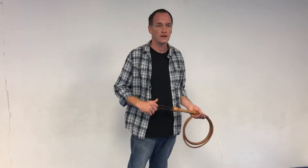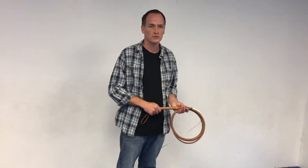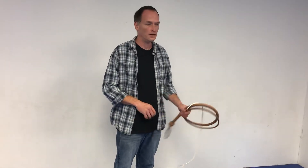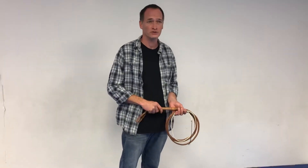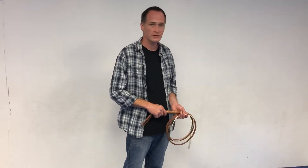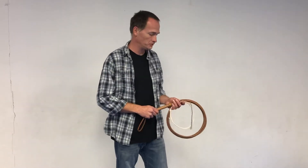I would highly recommend for beginners Anthony De Longis's instructional DVDs — Mastering the Whip volumes one, two, three, and four, his most recent release. They're all very educational; he dives into everything you could possibly want to learn about whip cracking. They're fantastic — you can get them through his website and also at Blake Bruning's website at TrinityWhipCompany.com.